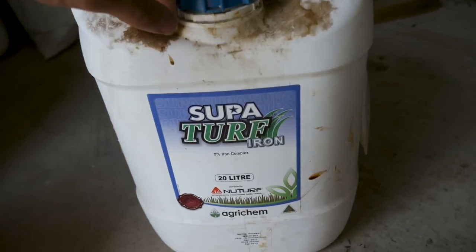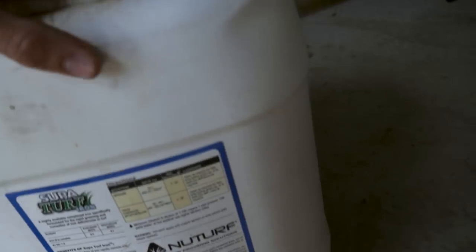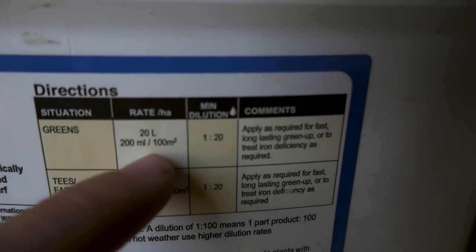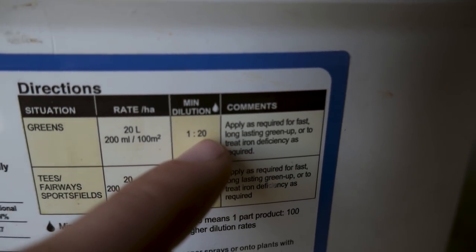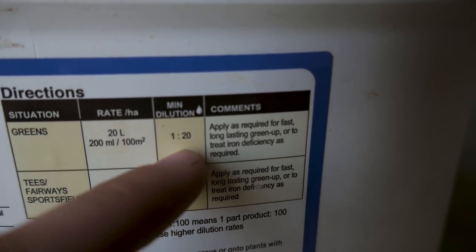Into the shed we go. Alrighty, so there it is. If we look at the label, the application rate is 200ml per 100 square metres. The minimum dilution is 1 in 20 — so if you had 20 litres of water, you put in 1 litre. That's just your ratio.